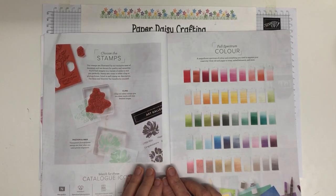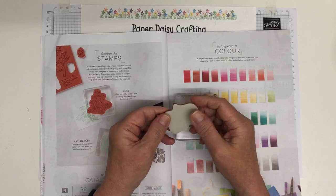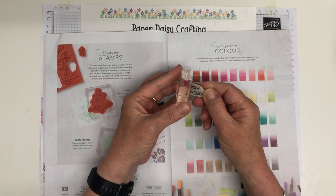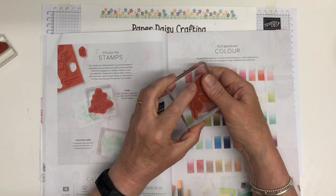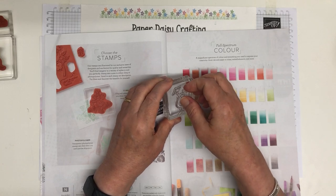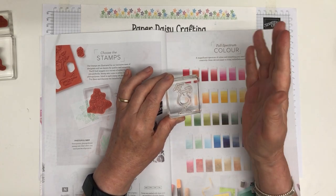Moving on, this page explains the two types of stamps we sell. We sell red rubber cling stamps — they cling really easily to the blocks. You can add stickers to make them cling even better. These are really known for giving a lovely, crisp, detailed image. We also sell photopolymer stamps — absolutely clear, so if you want to place something carefully you can see exactly where you're placing it. These cling really well to our clear blocks.